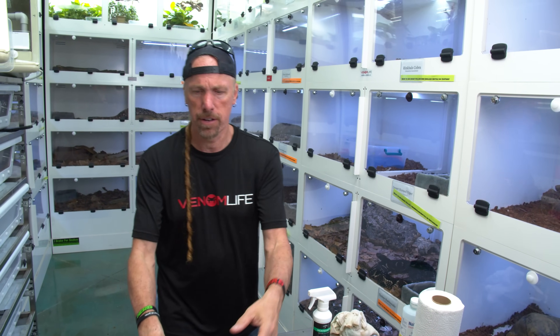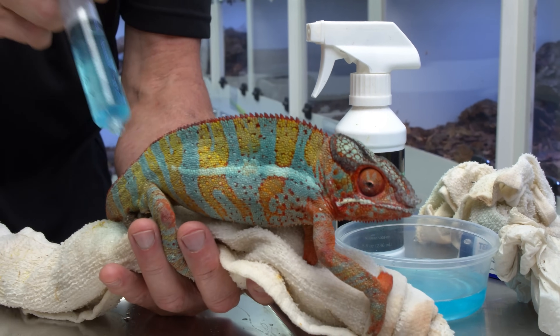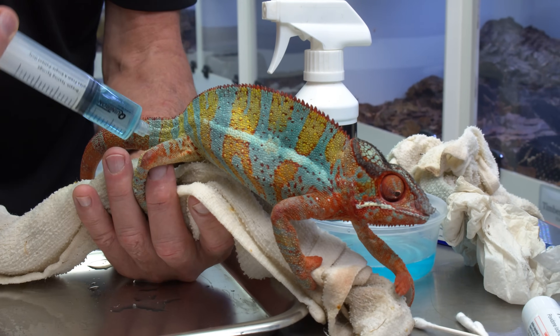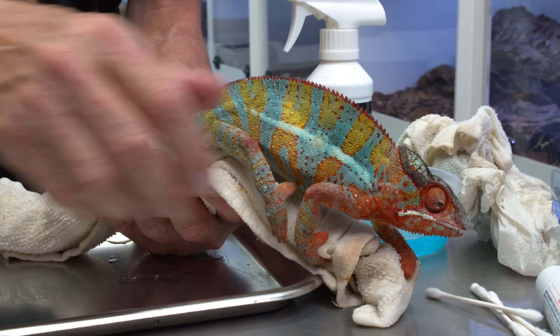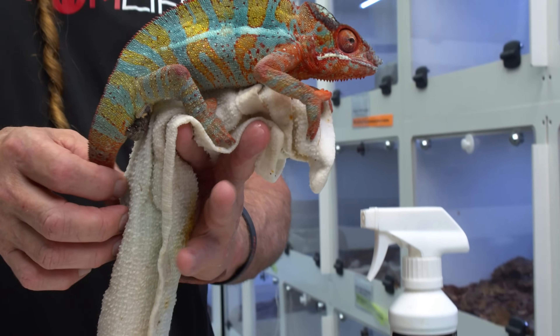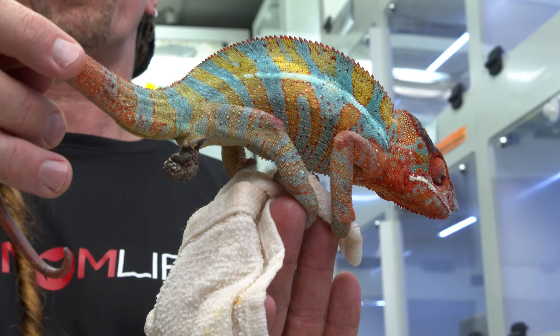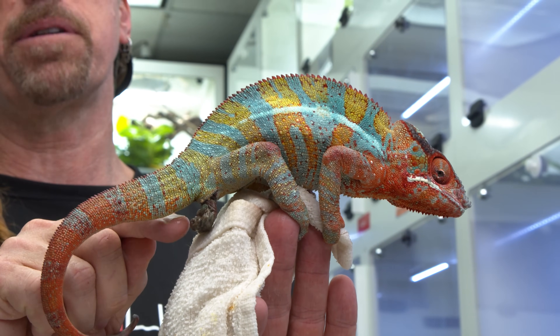As I'm irrigating this, I want to get rid of any urea and different waste material. When this first came out it was really large and angry-looking. Now it's shrinking up a bit.